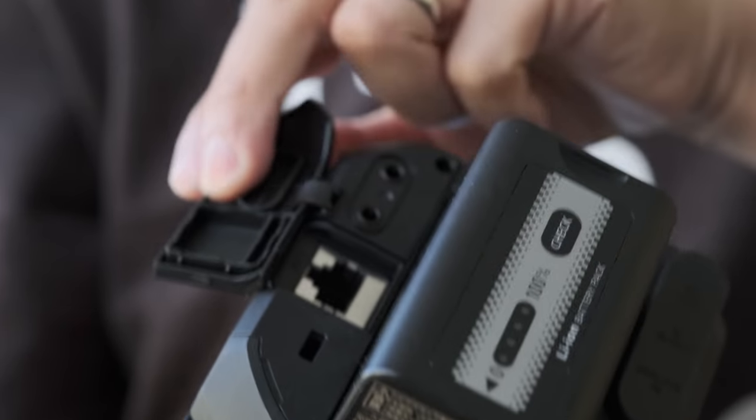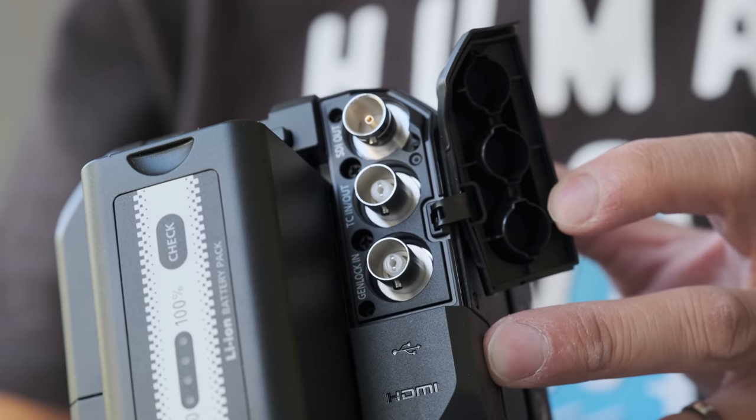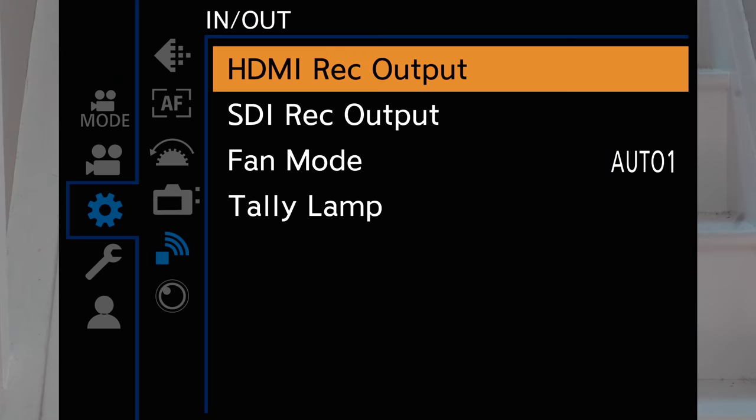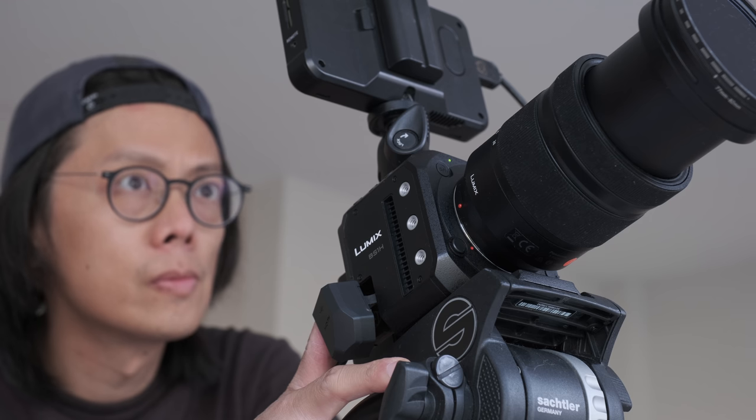And live streaming, of course — all made possible with all those multiple holes on the back for you to plug things in. It can be powered and controlled by Ethernet, controlled via Wi-Fi and Bluetooth. It's got timecode in and out and Genlock, and they can all be output simultaneously. One point about the SDI is that it's only 1080p — not complaining, just letting you know.